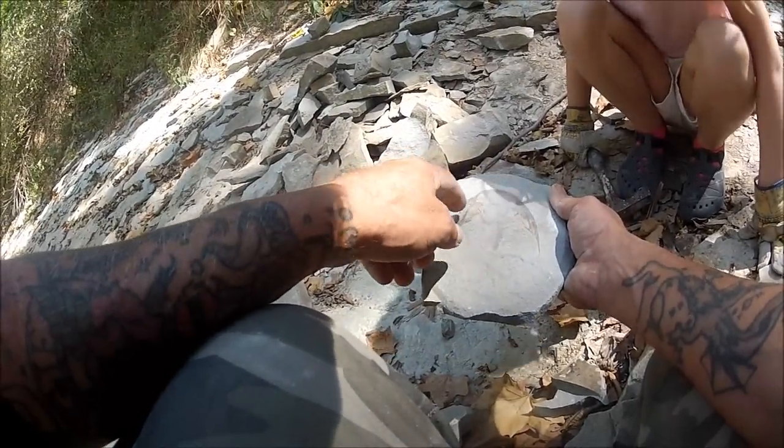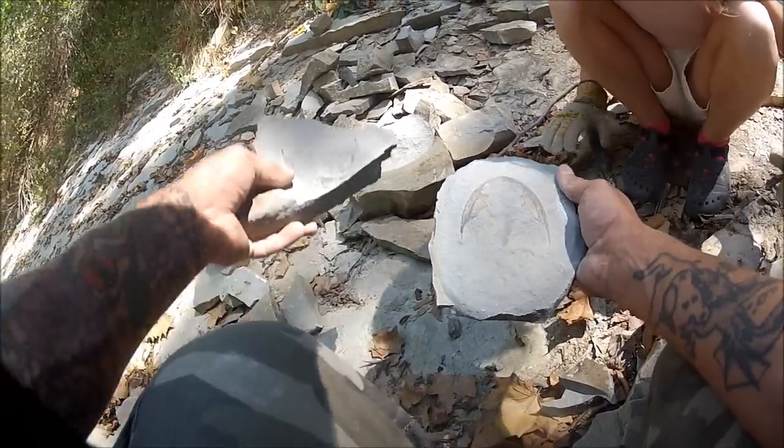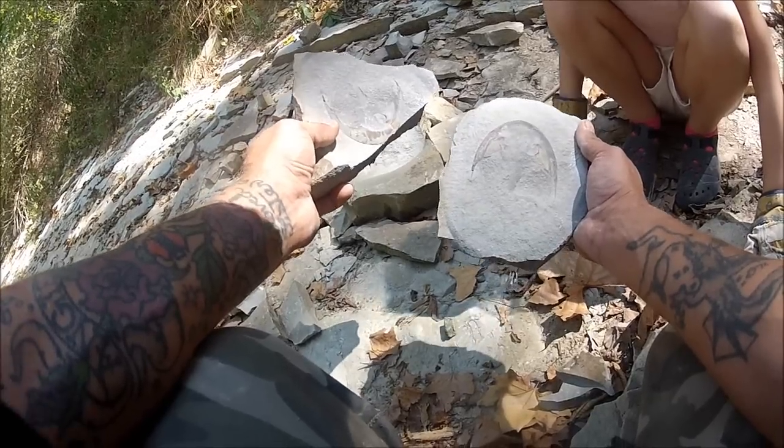The eyeballs are right there. Would have been a pretty good sized one. Genal spine. I don't know that I have the skill to put that back together. But just goes to show you folks, there's good stuff in here. I'm pretty happy with this. I'll take it. Sweet.